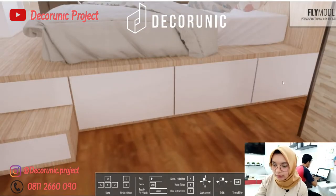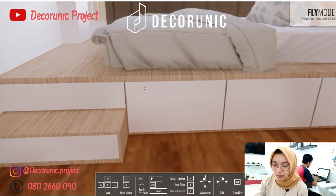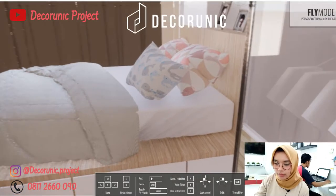Di bawah ini bisa digunakan untuk menyimpan barang, tinggal ditarik saja — ada 3 lacian. Untuk dipannya berukuran 2 m x 2 m, dan untuk ukuran kasurnya 160 x 2 m, jadi dipannya lebih besar dibanding kasurnya.